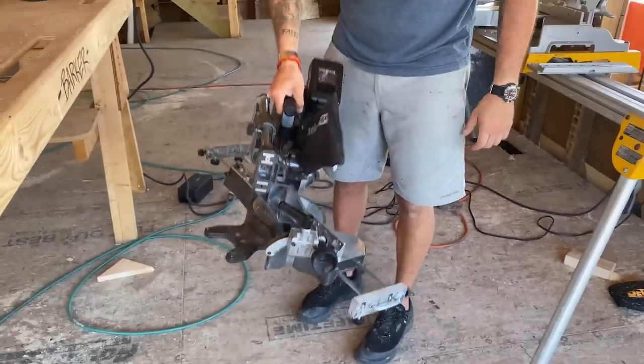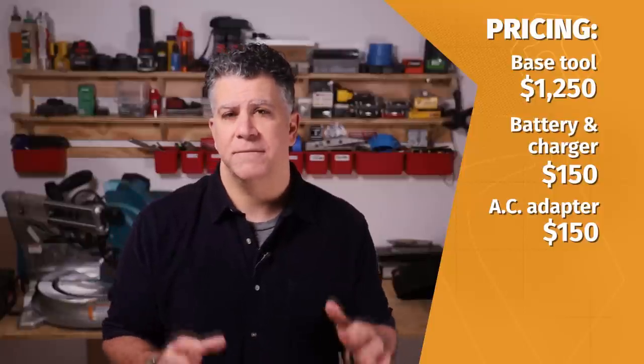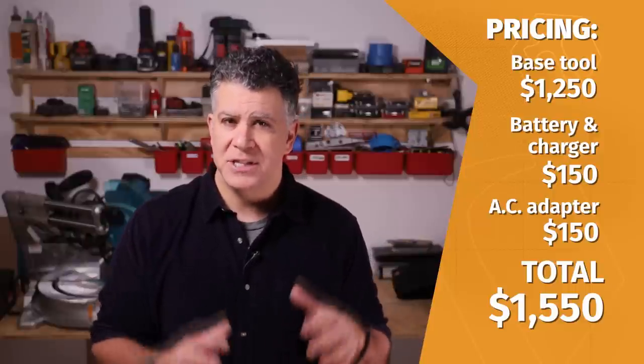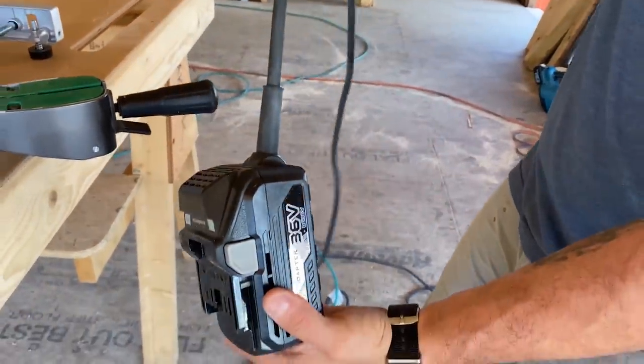With a price tag of $1,250 for the bare tool only, this is in the premium category, aimed at professional carpenters who would benefit from a precision tool that's incredibly mobile. If you're not already on the multi-volt platform, a battery and charger will cost you $150, and an additional $150 for the AC adapter — so all in, you're looking at $1,550 to take full advantage of the saw's features. That's a significant investment, roughly three times that of other cordless saws on the market.